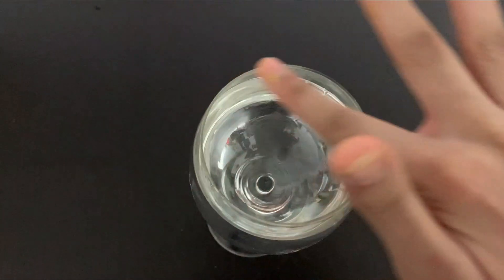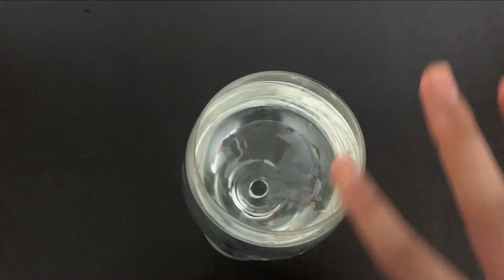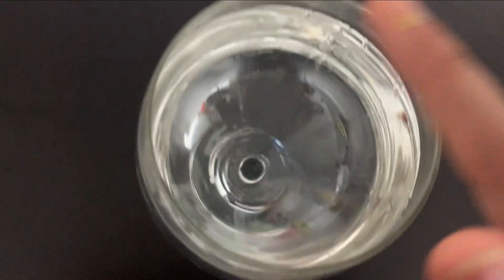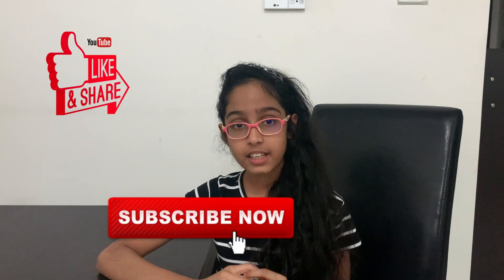And here comes your bonus science — this is just like an instrument. If you look closely, the water vibrates. So guys, this is the end of the video. If you enjoyed, please leave a like and share my videos with your friends and subscribe, and bye!